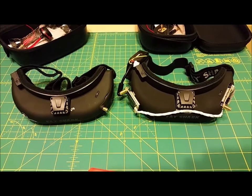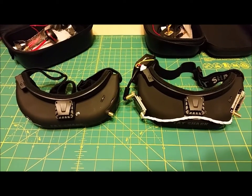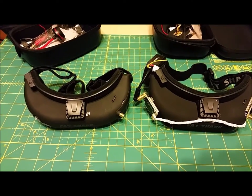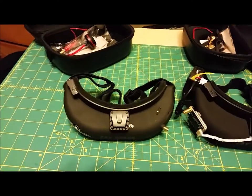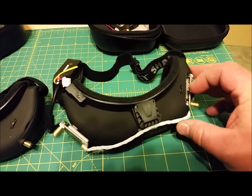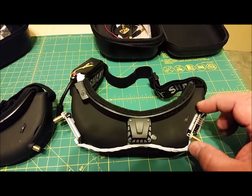So here we have two pairs of Attitude V3 goggles — one pair that has the LaForge on it and another standard pair. When you get a LaForge for these, the pins actually plug right in, but they don't fit in the bay correctly. You actually have to trim away a little bit of plastic right here for them to fit in.